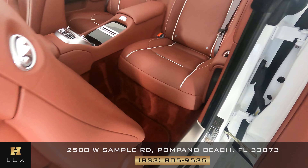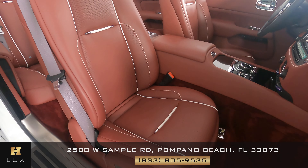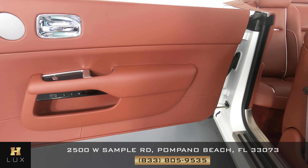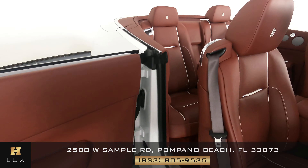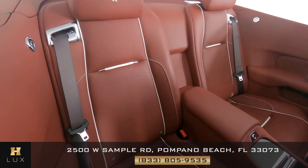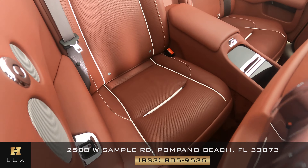The driver's side is good. Now we're going to look at the passenger seats. That's good. Let's have a look at the door panel — perfect. Now we're going to take a look at the back seat behind the passenger. Excellent. So all passenger seats are in good condition.